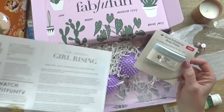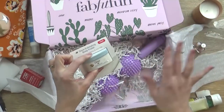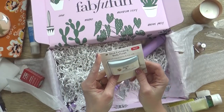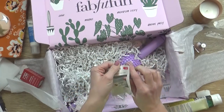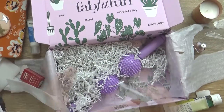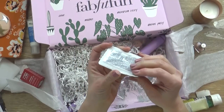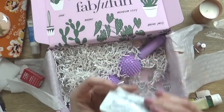Now this little guy — it says that this is actually a bonus, so this actually is a mini size, whereas everything else is a full size. And this is just a Dove exfoliating body polish in the crushed macadamia and rice milk variety. Of course, I have to give this a smell. Out of everything in this box, this smells the best. I have it open now, so I'm gonna have to use it today.